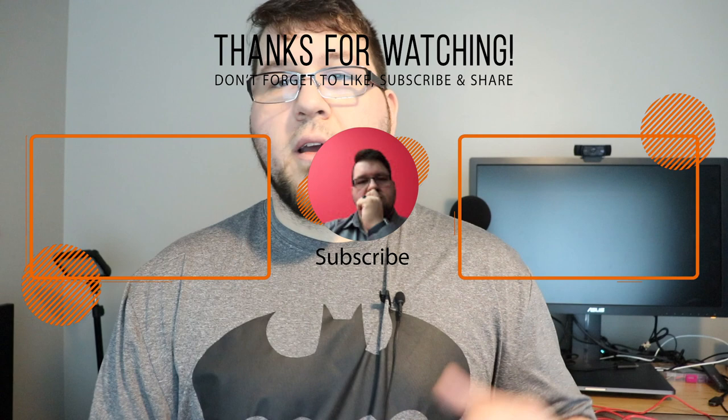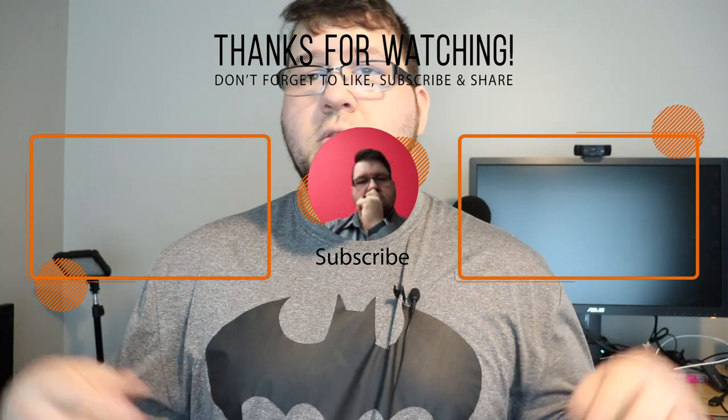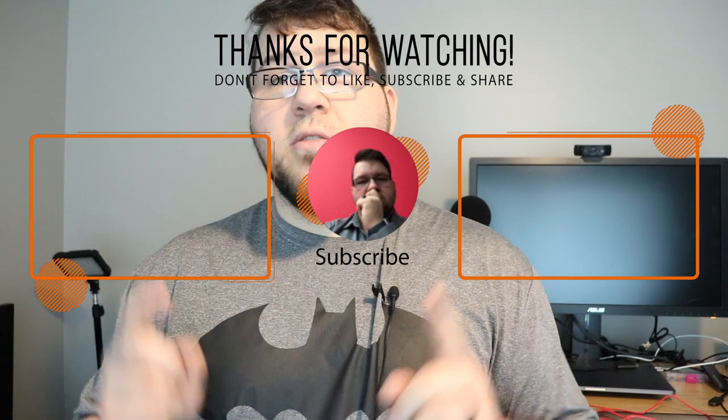After six months, my impressions remain similar — it's a jack of all trades. It can play games, handle work, and do content creation as long as you invest in an external monitor. Even though it's loud and gets hot, it still has value. Right now you can pick one up for around $1,100 to $1,200. Thanks for watching — stay tuned for more videos including Raspberry Pi content and a MacBook Pro 16 review.